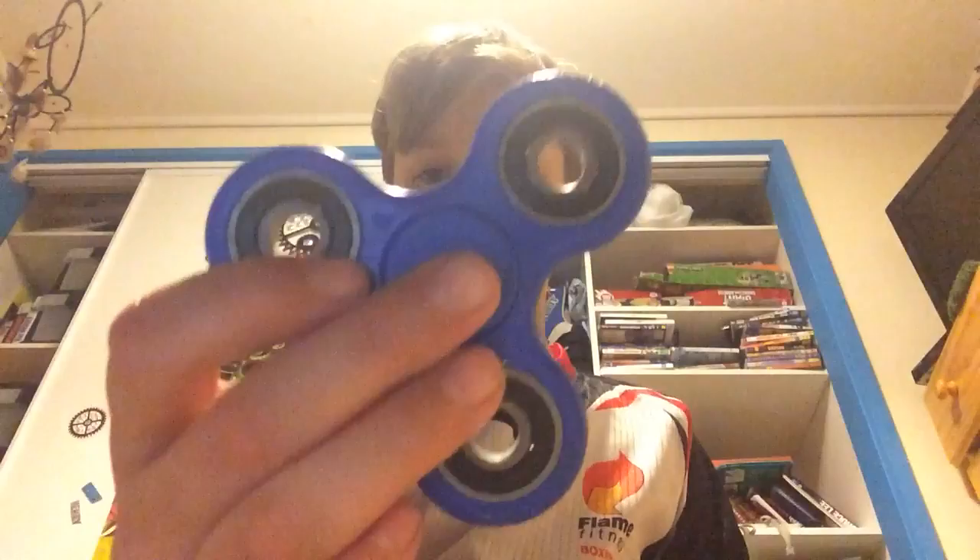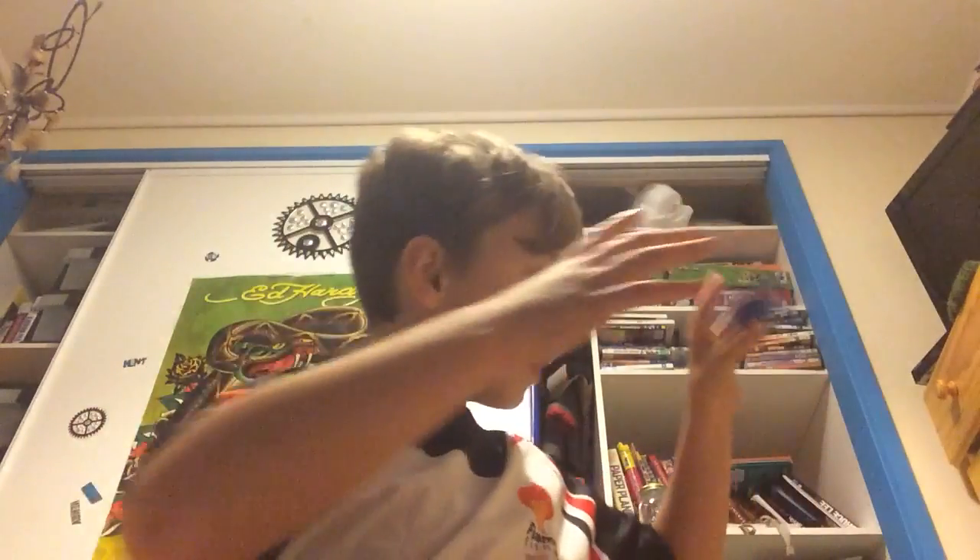So the first one we've got here is this plastic one right here. This one's really cool — it's actually dark blue but it looks lighter on camera. I'm not used to plastic ones like this, I'm used to high quality ones. It's also good for doing tricks with too.